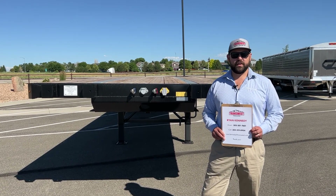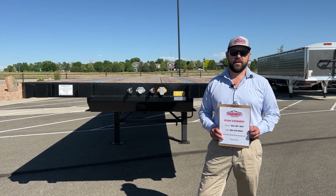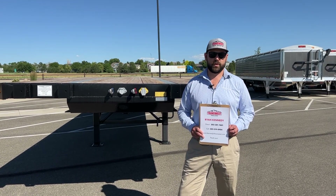TransWest Trailers has been selling trailers since 1995. We started in Commerce City and moved to this location in Brighton, Colorado in November of 2014.